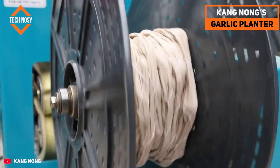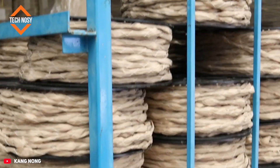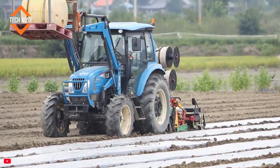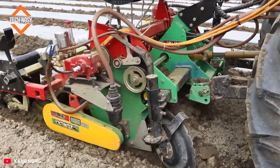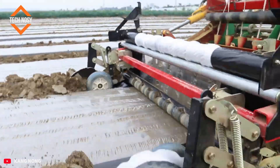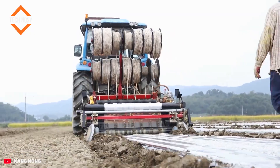Kang Nong's innovative method makes planting garlic much more practical. The cloves are arranged on a special mesh and rolled up like a carpet. A tractor-mounted mechanism places these rolls on the soil and covers them with mulch film. This film both retains moisture and prevents weed growth, enabling mass production.